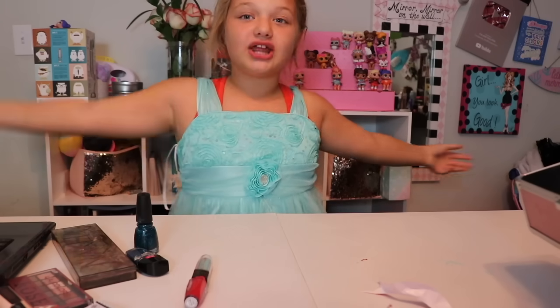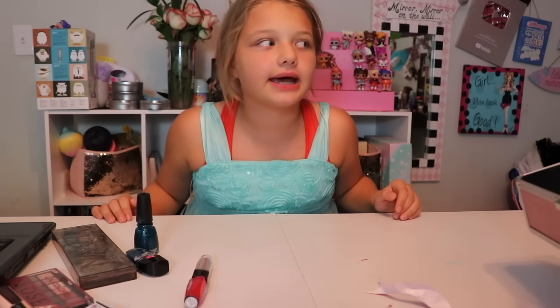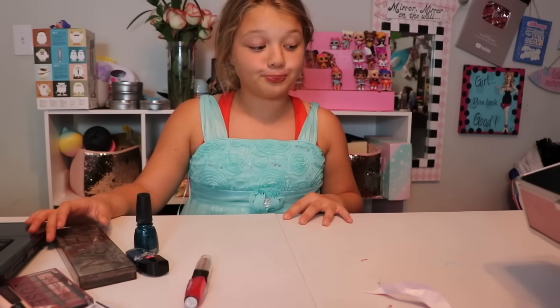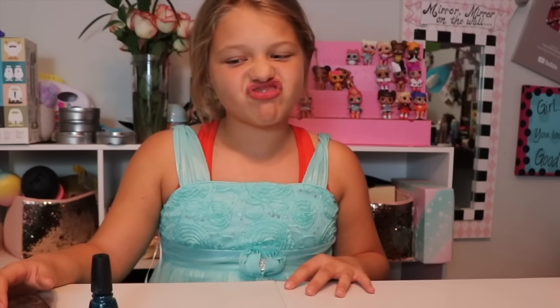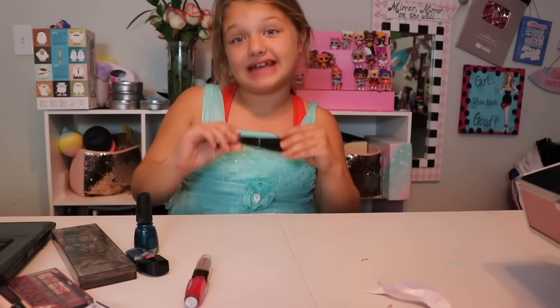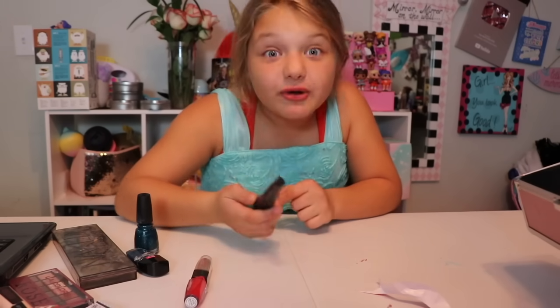So today I'm going to show you how to do the Winter Frost, Winter Wonderland, whatever you want to call it — makeup tutorial. We want to start with mascara. You have to have everything I have or else you can't do it, or else you'll look horrible. So follow my directions.